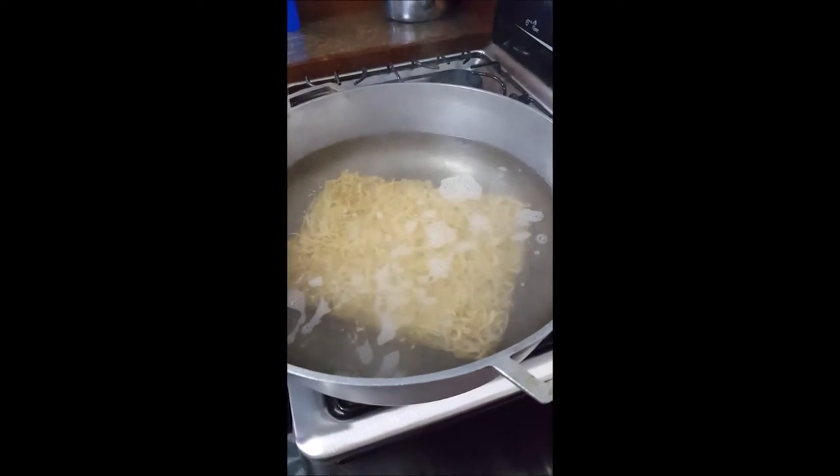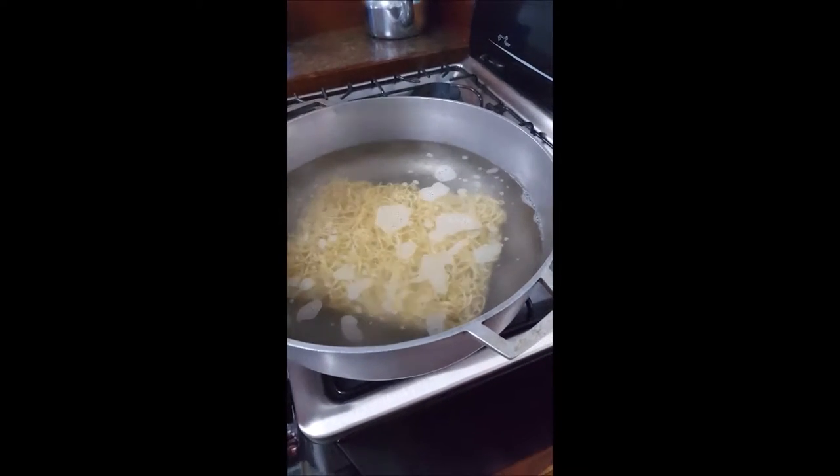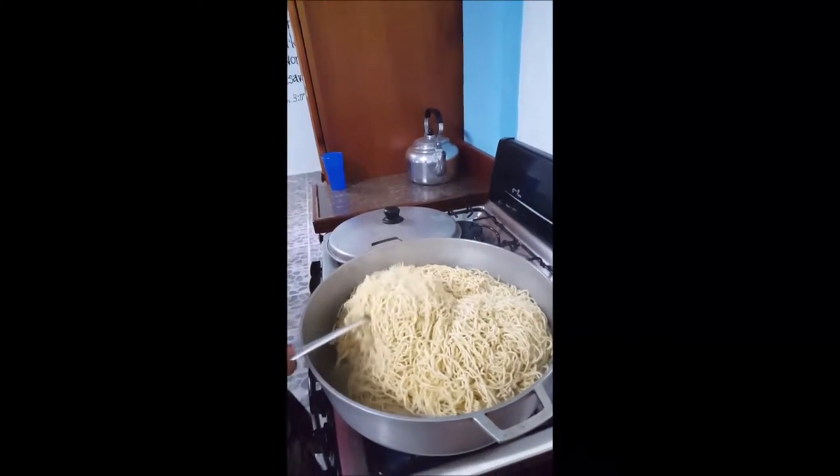Don't break the chow mein noodles apart — just drop them in the boiling water. We're going to cook them just till they're al dente. You could break them in half if you like, but it has some body to it.